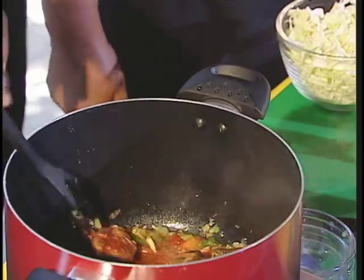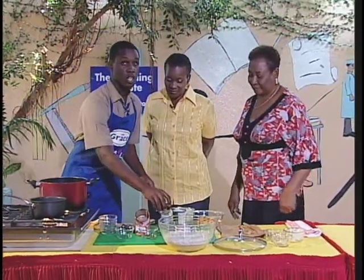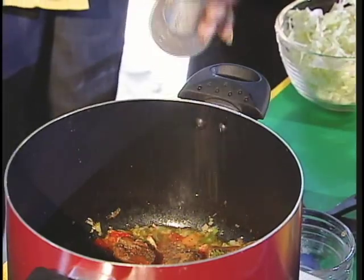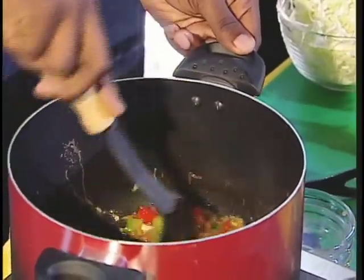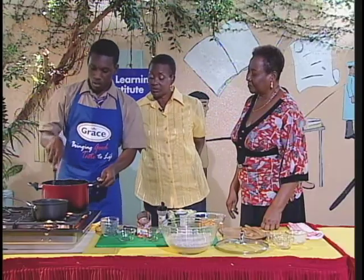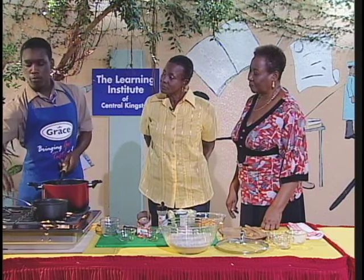Mrs. Madden, come look at what is happening in the pot over here. Looks good, looks good. I'm going to sprinkle a little black pepper on it. That's enough. Yes, stir that. Looks really very good.